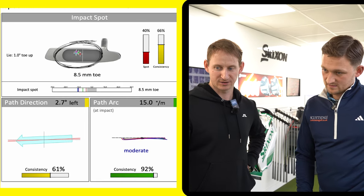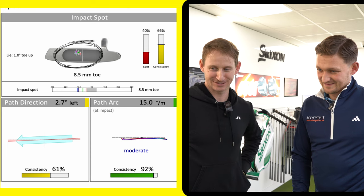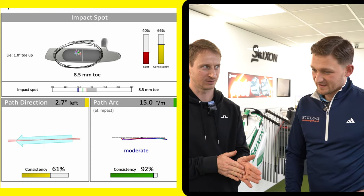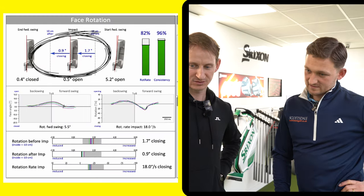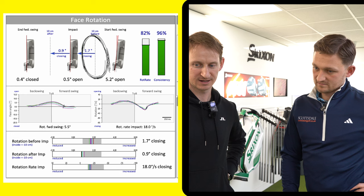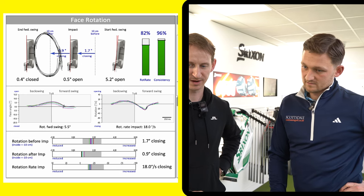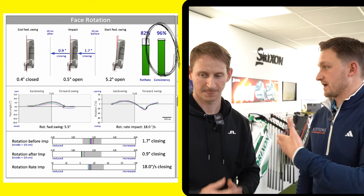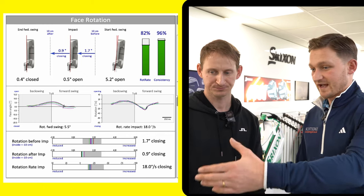Strike location is definitely something we can improve — the data shows I'm hitting it high on the toe. If I'm cutting across the ball I'm just presenting the toe to it. There's not a lot of face rotation through the ball — these dotted lines show 10 centimeters before and after impact. The consistency of rotation is extremely high at 96%, which you'd expect from good players. If we can reduce the rate of closure while keeping that consistency high, that's where I'll gain.